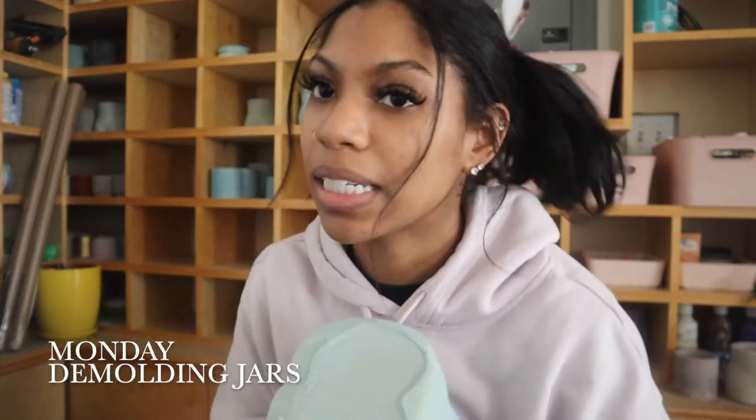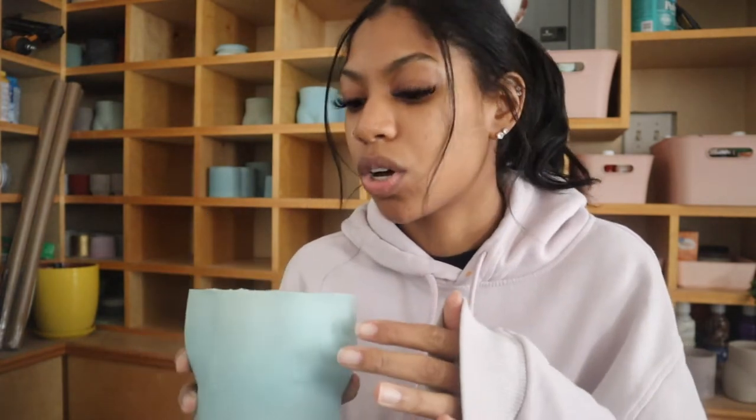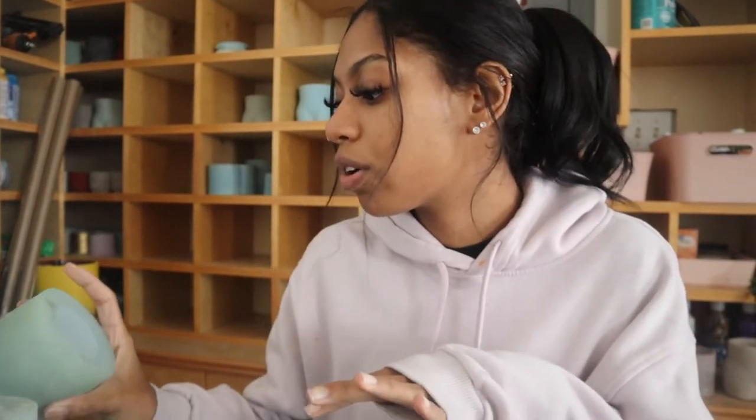Alright guys, so it is Monday. It's been a couple of days since I made these jars — I think I made them on Thursday, but I worked Thursday night through Sunday night. So back in the lab. I'm gonna go ahead and demold these jars and then depending on how they look, if they turned out good, I'm gonna start on the orange ones. I'm also gonna watch The Vampire Diaries — I've rewatched it ten million times. It's my favorite comfort show. I watch it every single time I'm in a bad mood or whatever.